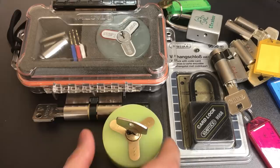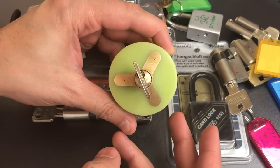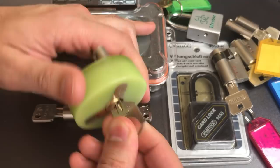Then we have Julian and Tobias' famous triple challenge lock. What they did was take parts of three Euro profile cylinders, put them together in acrylic, and made it into three challenge locks with one, two, and three dots on the faces. Presumably they get harder as you pick through them.